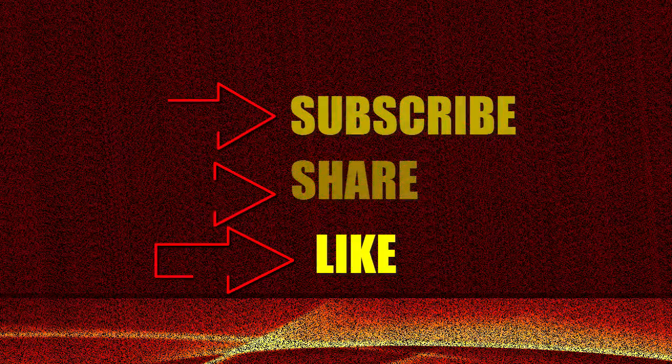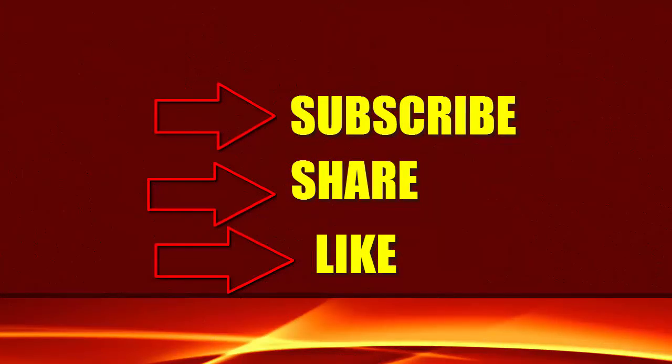Not bad. Thank you for watching and definitely don't forget to leave your questions in the comment box. Bye-bye!